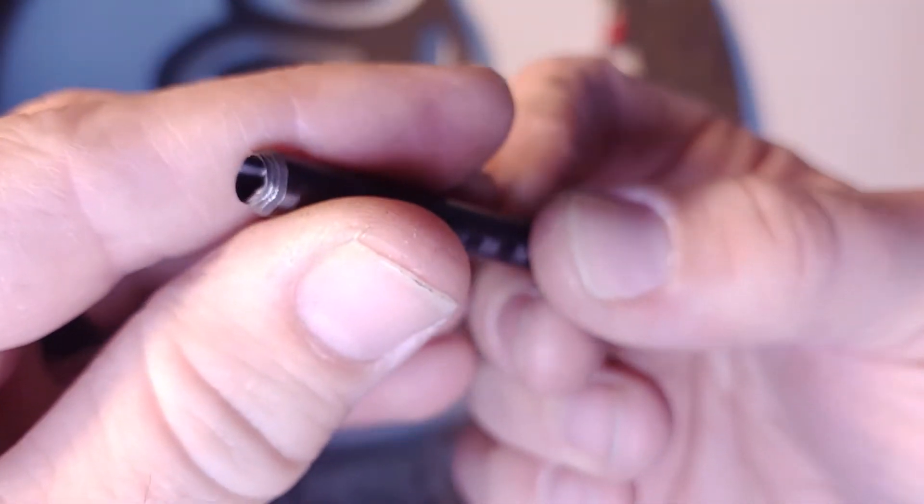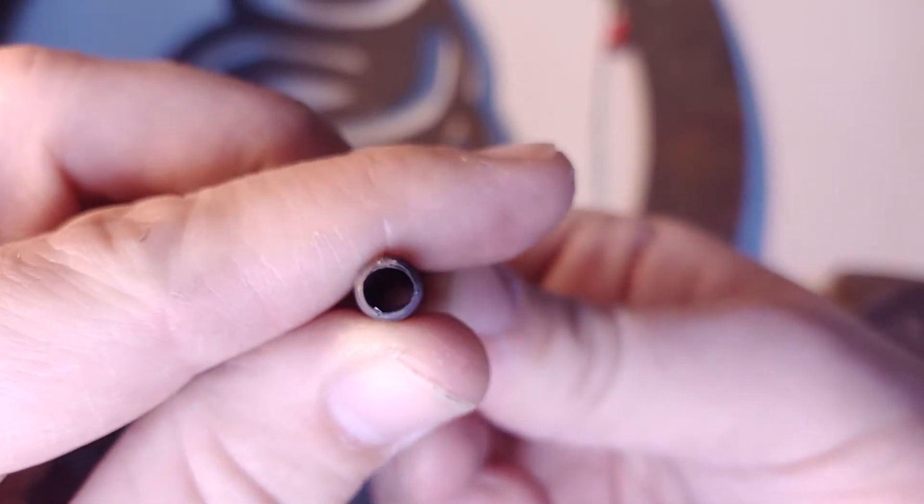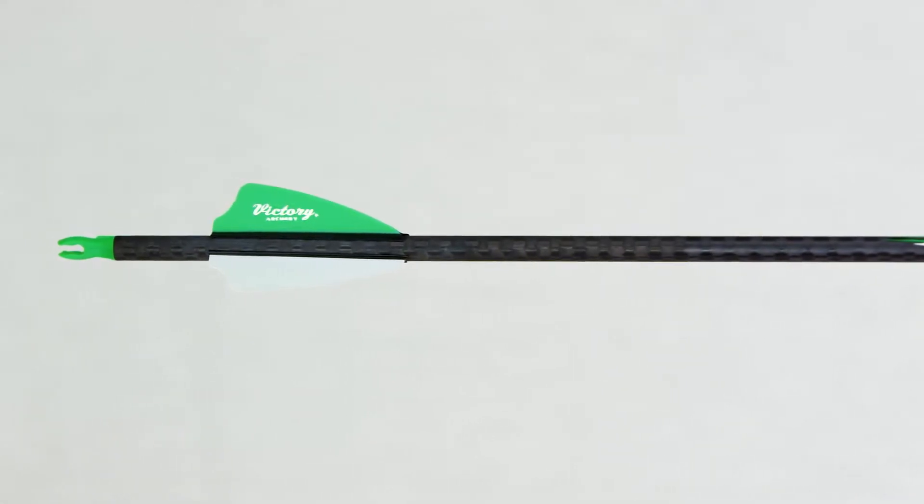With the Victory Extortion, they went with a completely different setup — they've actually layered alternating layers of carbon and stainless steel. The choice of stainless steel is very paramount to why this is going to be a different arrow. One benefit is that stainless steel is a little bit heavier than aluminum, making for a slightly heavier arrow. It's also going to be less malleable.